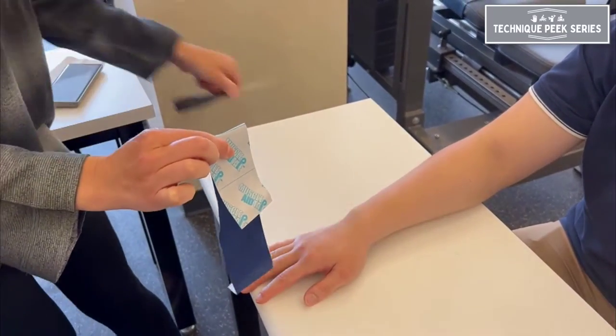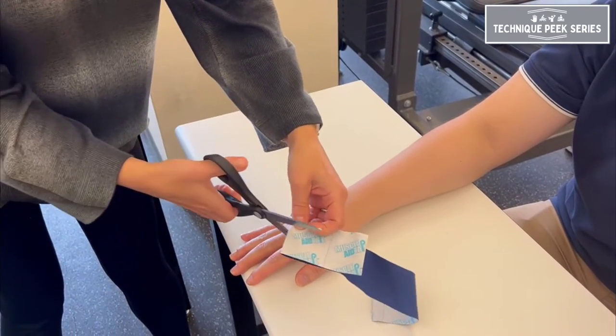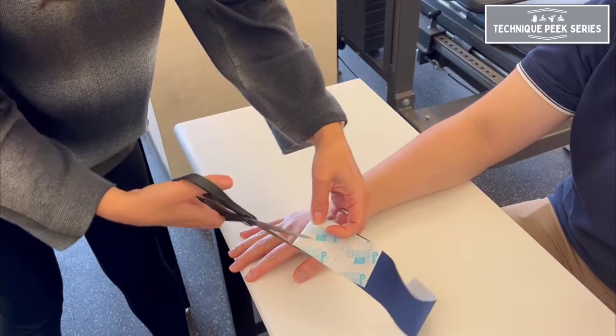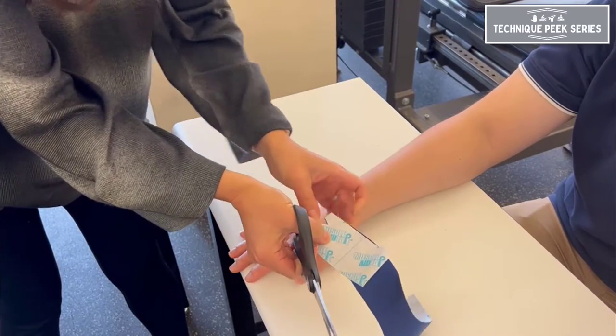In order to cut the buttonholes for the fingers to pass through, you'll want to fold your tape approximately two squares from one end and cut triangle shapes for the fingers to pass through.